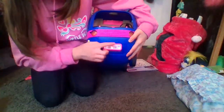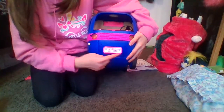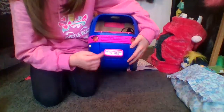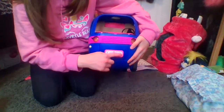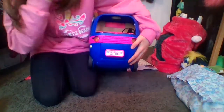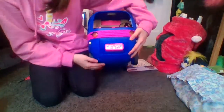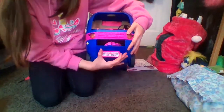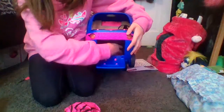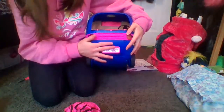Inside it says LOL Surprise, and right here it says LOL OMG. So this is a license plate — it's pink with a white sticker that has pink squiggles, green palm trees, and a pink sunset sun. There's actually a surprise in here, so we'll wait for that. But there's a lot of room in here, which is good for storage.